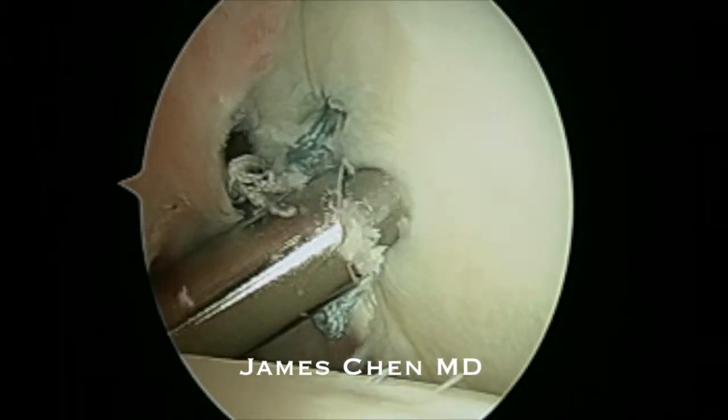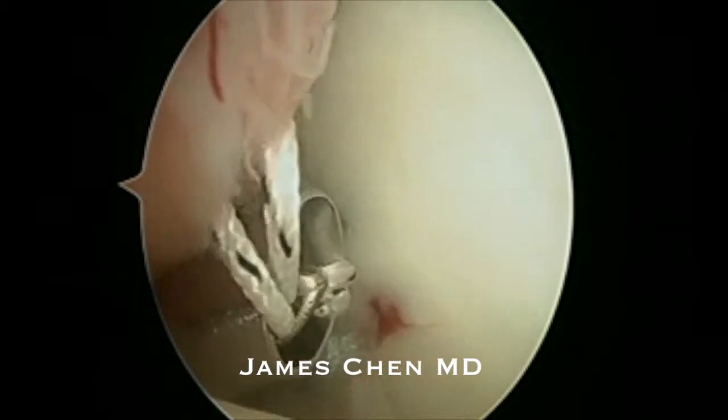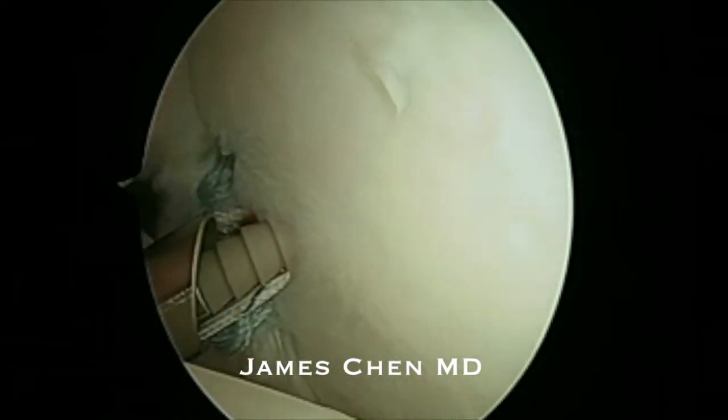Once again I drill through the percutaneous accessory portal, pass sutures into that portal, load up the 2.9 push lock, and then impact this into the glenoid.